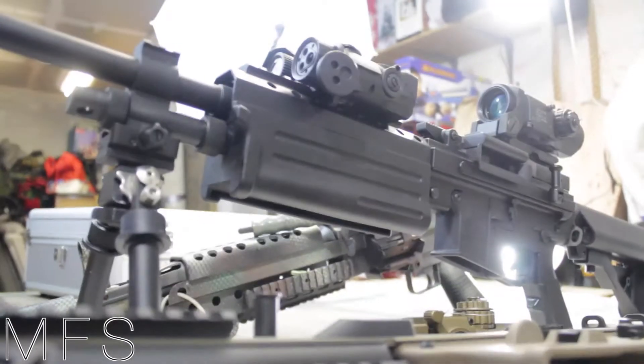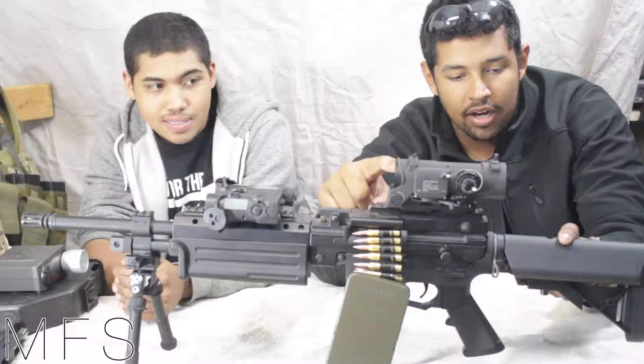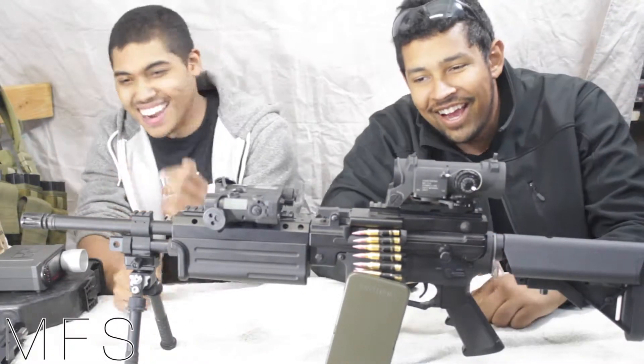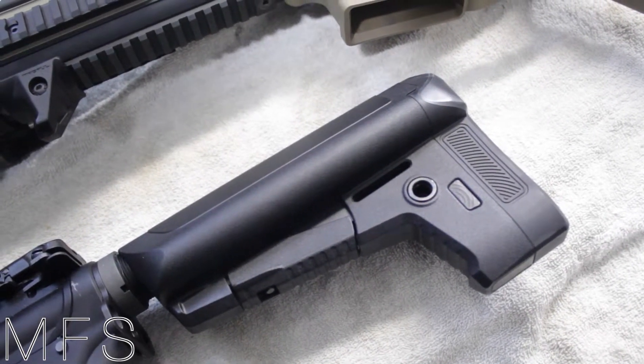It does not come with the stock actually — it comes with a Crytek stock. I don't have it on me right now, but it comes with a Crytek stock. I'll show you what that looks like — I'll insert a little clip.